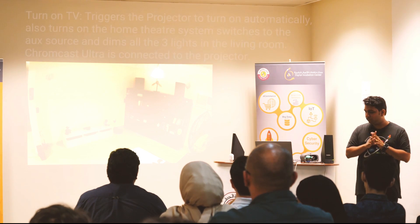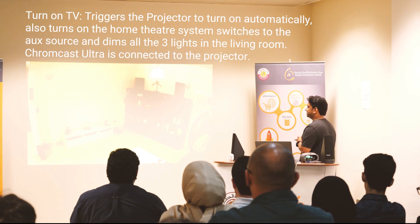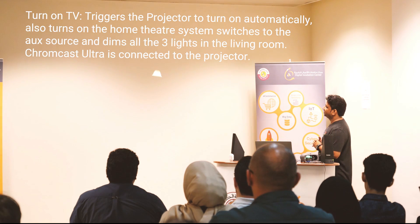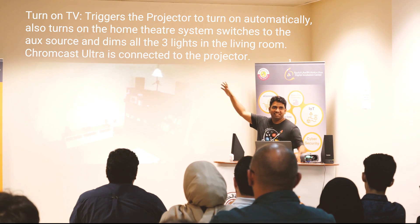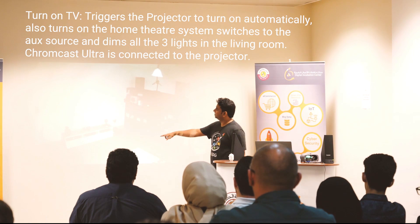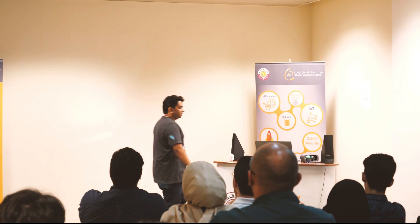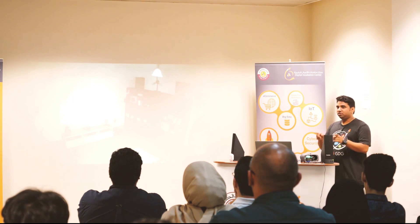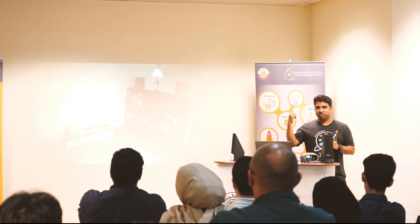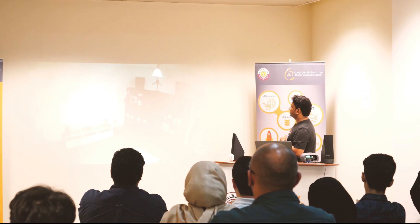Hey Google, turn on TV. Sure, working my magic — sit back, relax and have fun. You can see the lights went off and dimmed. You can see that the projector is booting up. You can also see that the home theater system has come on. I've also kind of linked multiple HDMIs together — like your cable TV — and I'm using a Google Chromecast over here to cast things directly onto the screen.